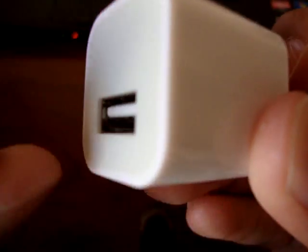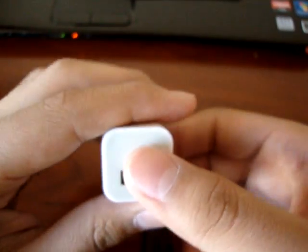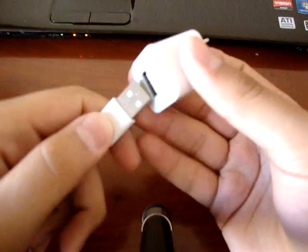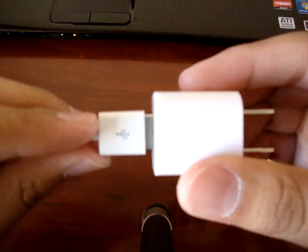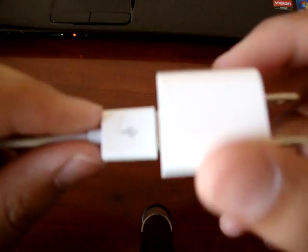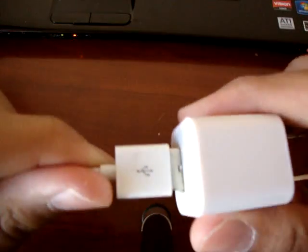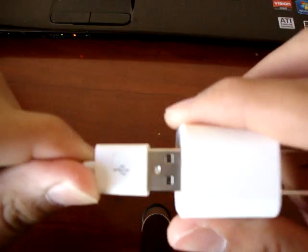The USB port is more pushed out on the fake one. So if you get a USB cable and plug it into the fake one, you can see there's a little gap. On the Apple one the gap is visibly reduced. Hopefully you get the point — the gap is more reduced on the real charger.